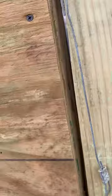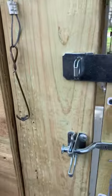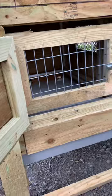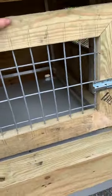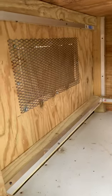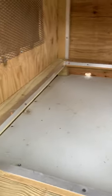Then you got your light, storage, whatever you want it to be. Then you got your first door. Washouts, vents, light trimmed out — anywhere that can be chewed — and puppy rails.